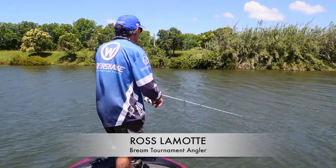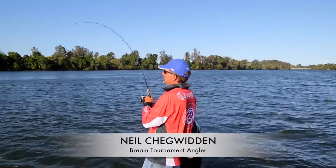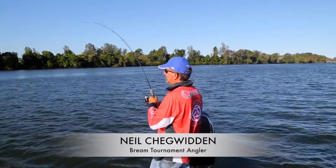Hi, welcome to another Jarvis Walker brands how-to video session. Today we're on the Hastings River, probably in about four feet of water here. Gravel bottom, a bit of breeze there to give the fish some cover. We're just going to cast some hard bodies and see how we go.